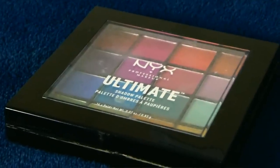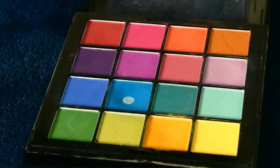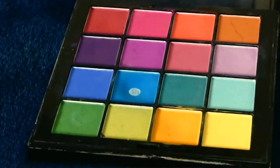Next is an eyeshadow palette, and this one is optional. If you wanted to be basic you could just do a black and white look — that doesn't even have to be basic, you can be brilliant with it. But I would heavily recommend a palette so you can have fun. If you do get one, I recommend a rainbow palette so you have lots to play with.